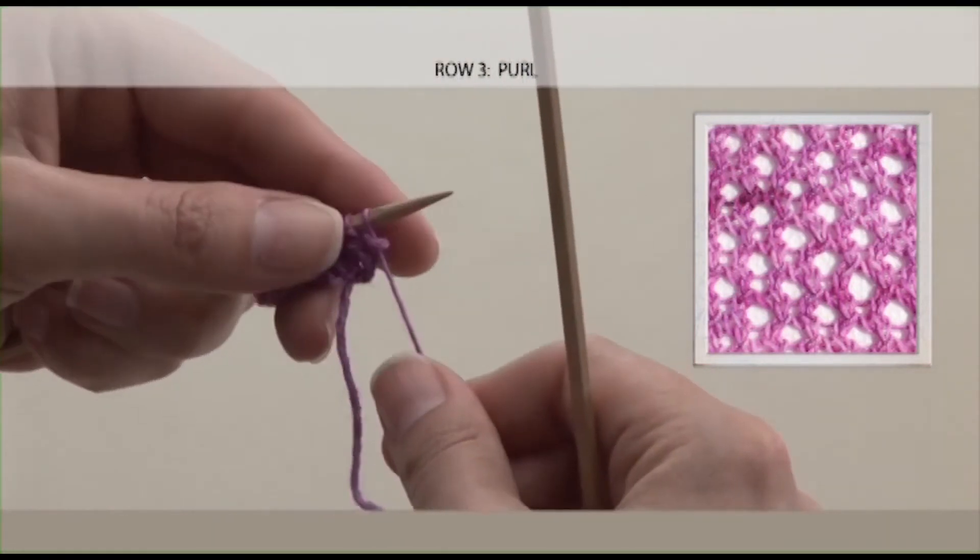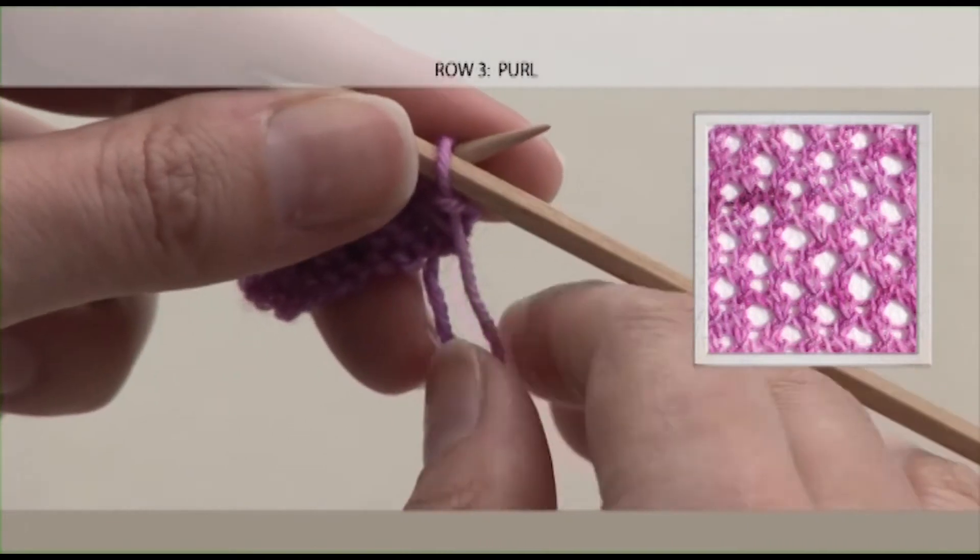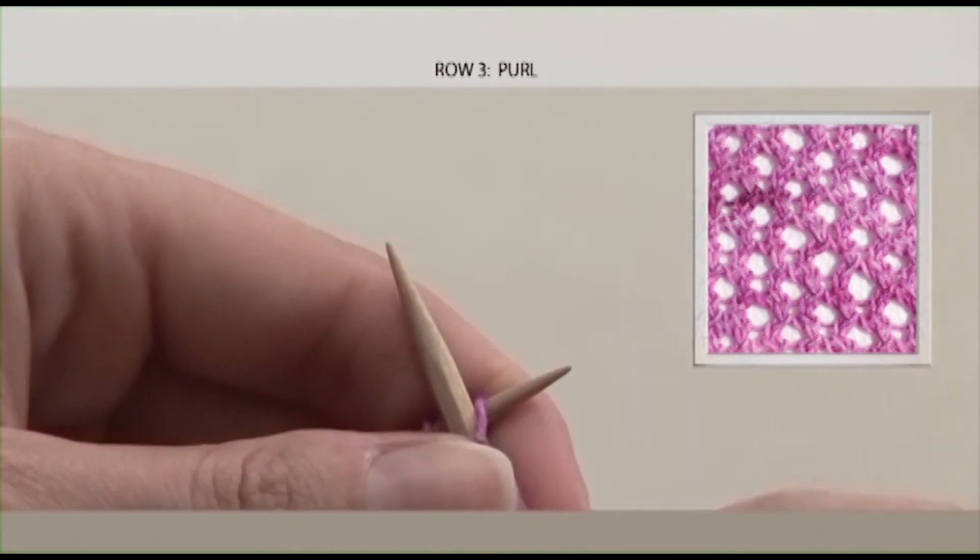Now we have every wrong side row. This is a purl row, so I'll meet you at the next row.